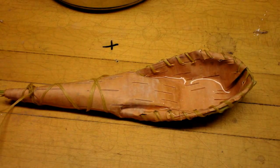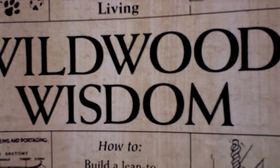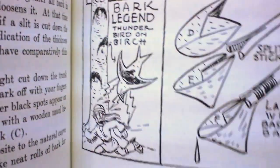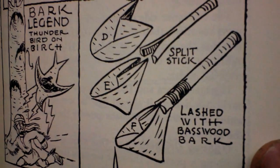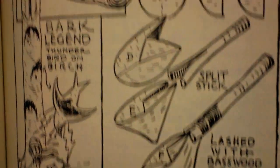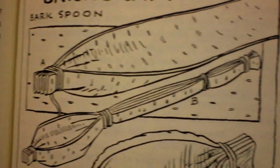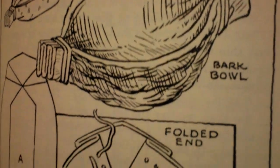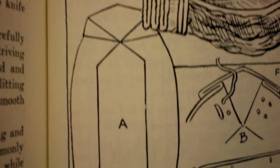This isn't the only way to make a birch bark spoon. This book called Wild Wood Wisdom by Ellsworth Jaeger shows you how to make an Ojibwe drinking cup, and you could use that same principle to make a spoon. It also shows another way of making a spoon — there's a bowl, a finished dish, and how you fold the dish.